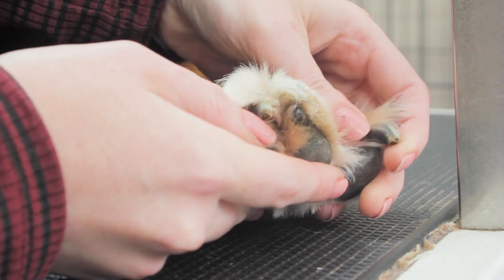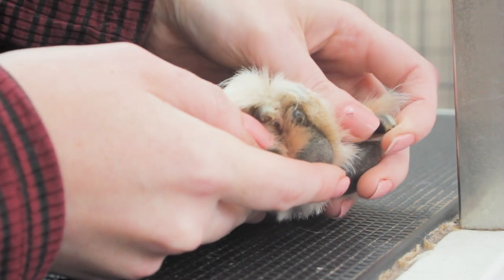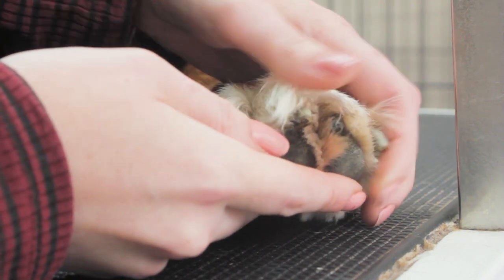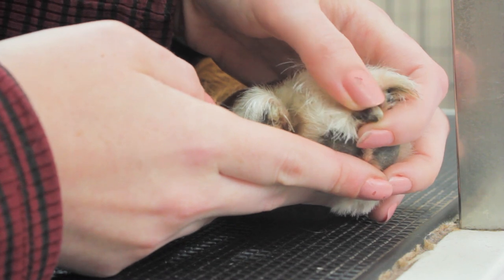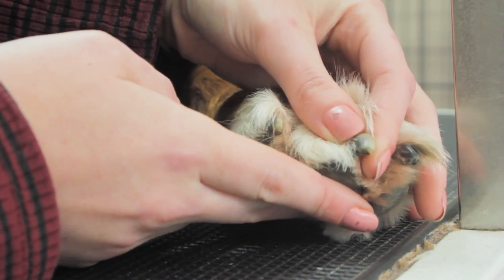Checking the nails as well — there shouldn't be any cracked nails, none missing, none bleeding. They should be cut to a nice length. Fizz has got a little bit of length to them, but there's nothing to write home about really.